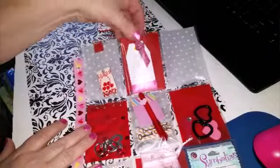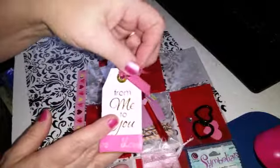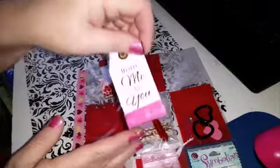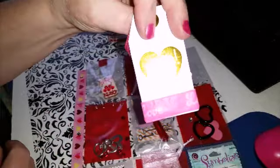And here we have a little gift tag — she put 'From Me to You' on there. And it has some washi tape on there as well.